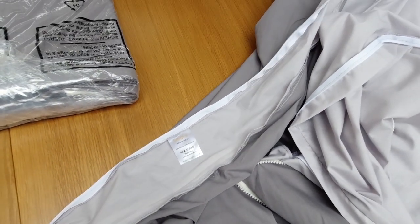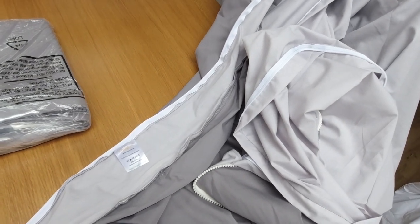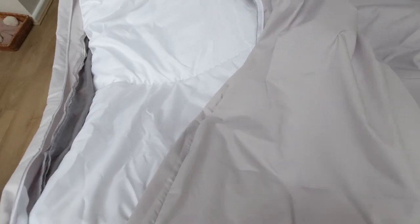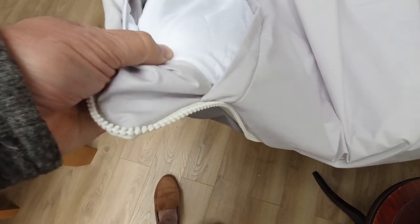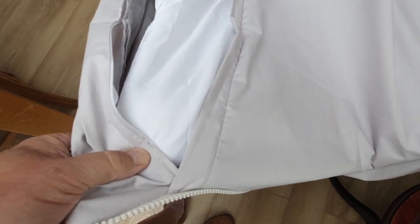We've gone for the darker grey outer and the lighter grey inner. Let's put the duvet in. This is a bit awkward to film, but there's a zip on the inner side of the bag which allows you to open the bag up, fit the duvet in, and zip it back up again.